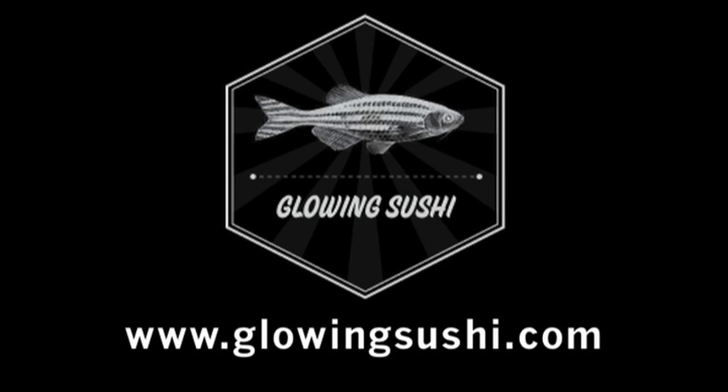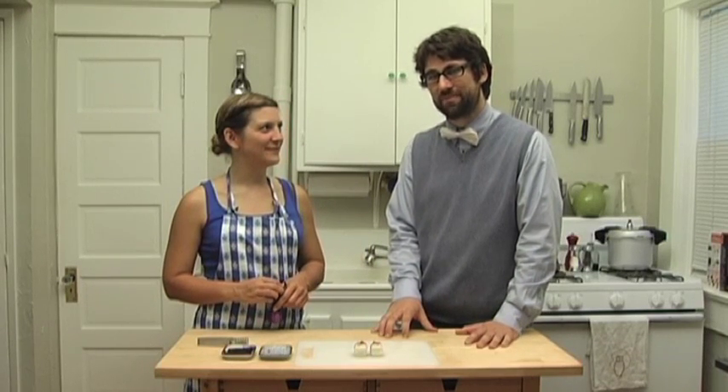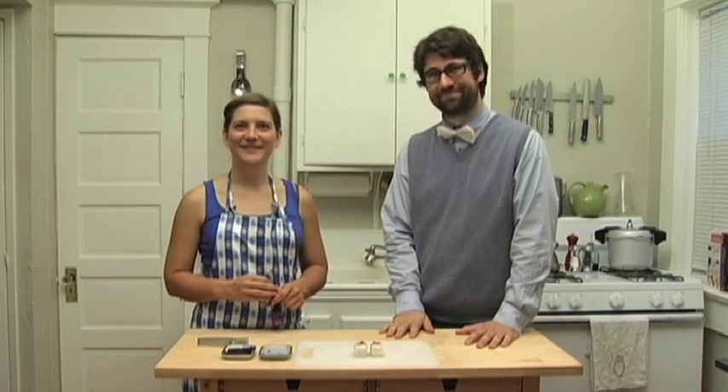If you have any comments, questions, or suggested recipes, just visit our website and send them our way — we'd love to hear more about your interest in glowing sushi. Thanks a lot for joining us.